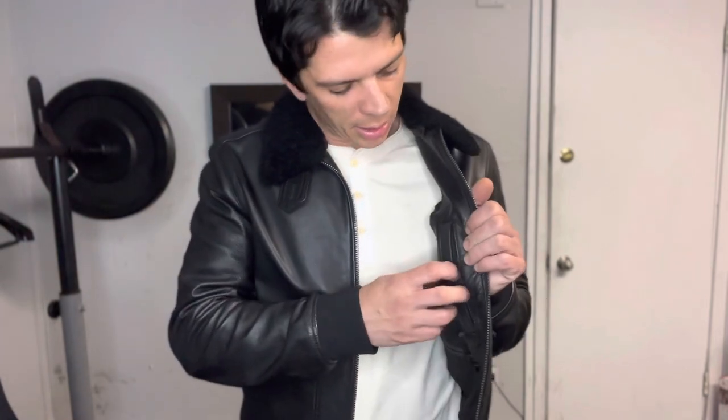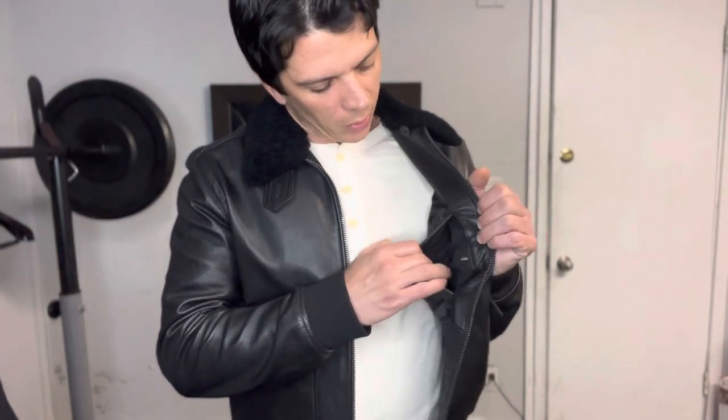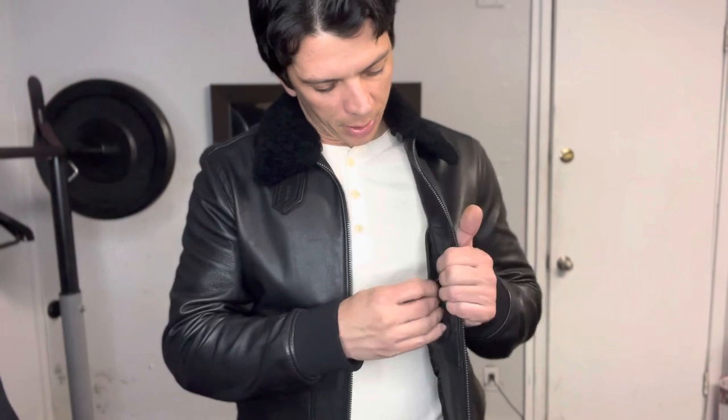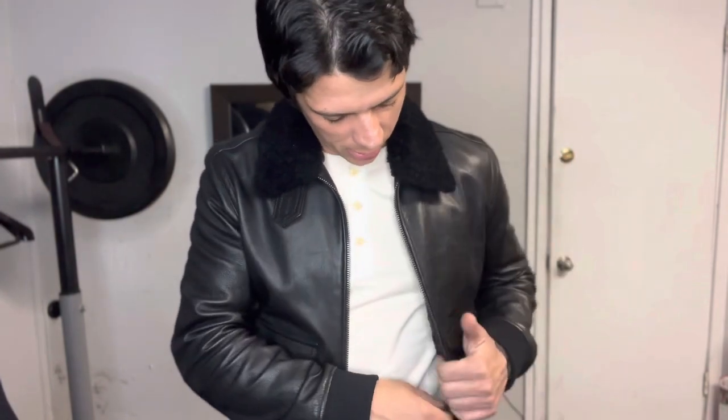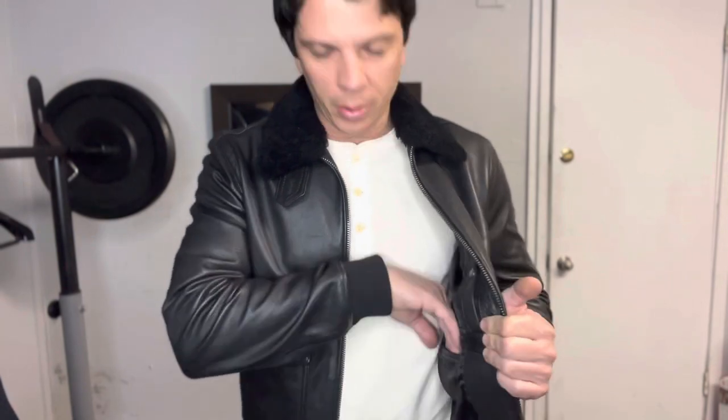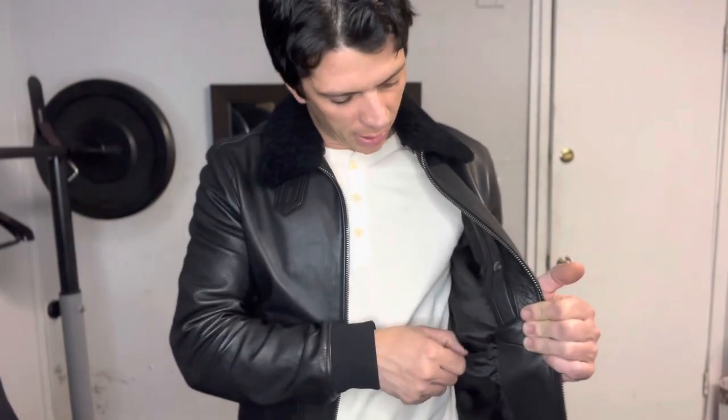Back to inside the jacket — you've got an inner pocket here with a button to keep your stuff secure. You can put your wallet in here. Then you have another little secret pocket where you could put cash or something like that.